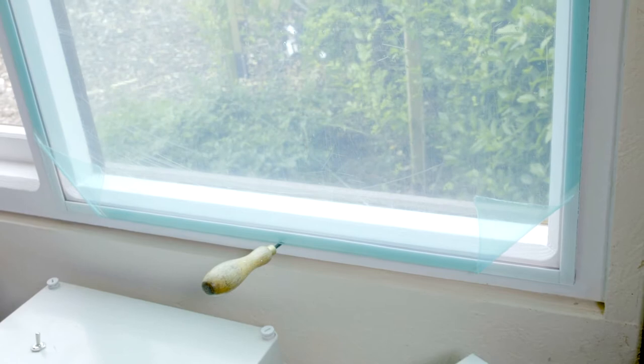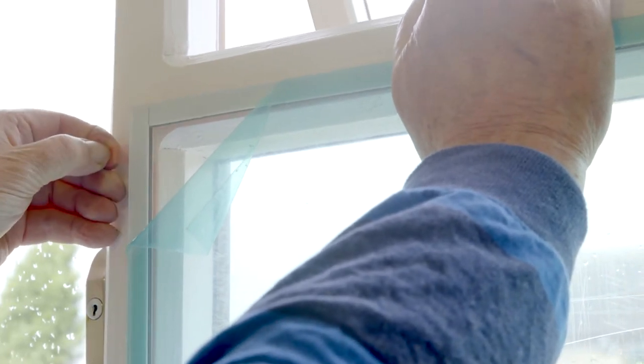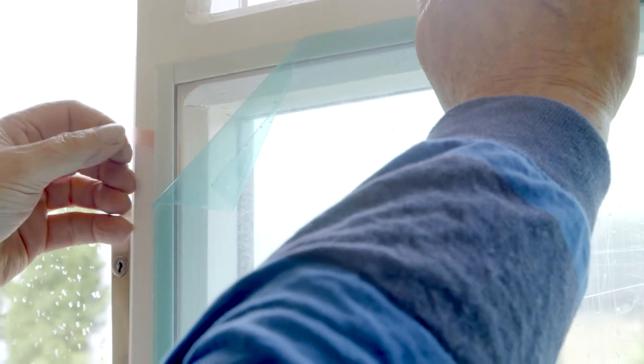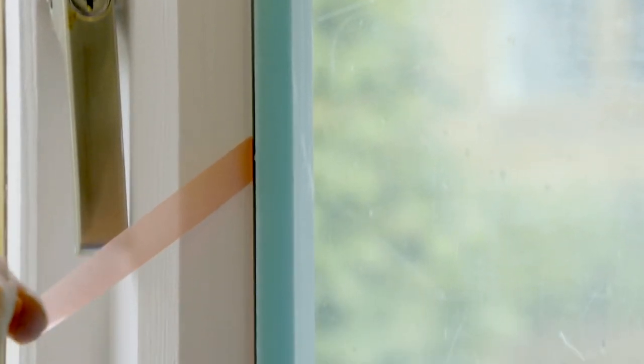You can also use tape to secure the top or side edges, or an extra pair of hands. Once the final position has been secured, lean on the panel with your elbow and lift one corner. Start removing the pink backing release paper from the magnetic strips — fingertips are best, as it can sometimes be tricky to get started with the panel in position.